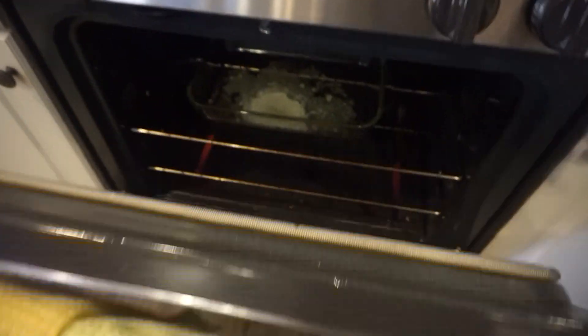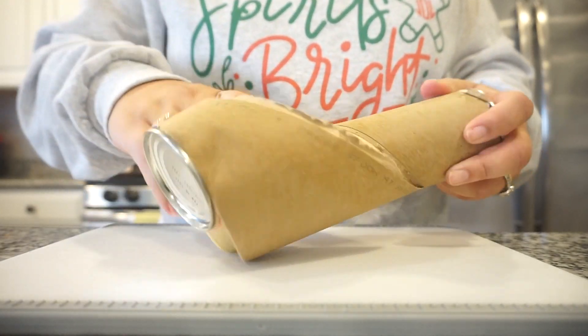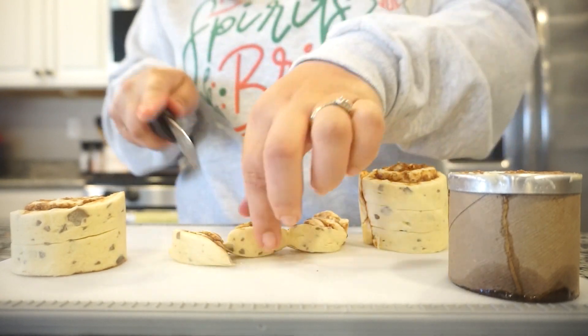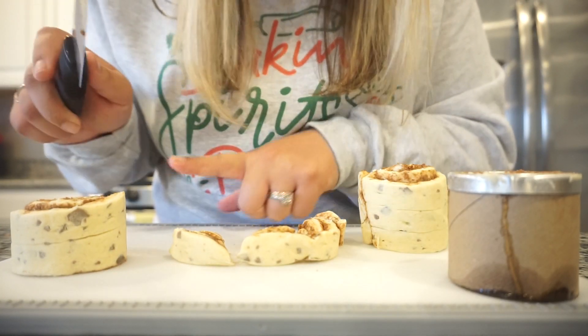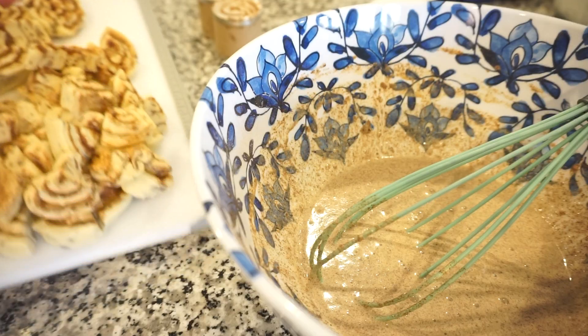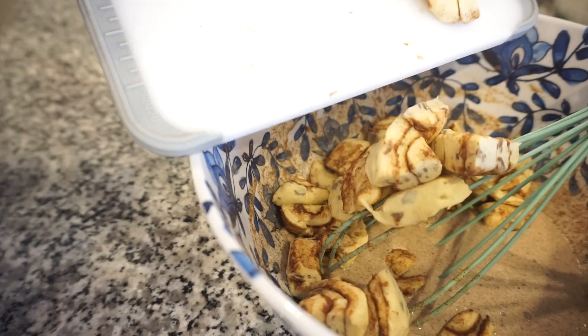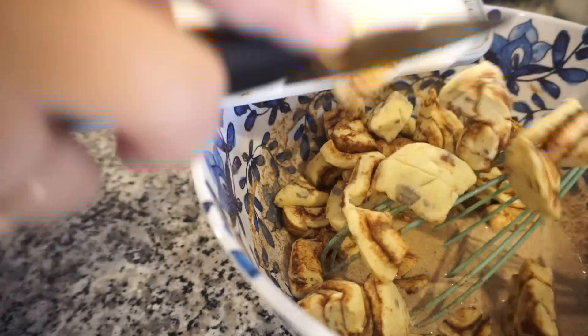Now in my bowl I'm going to whisk together two eggs, half a cup of heavy cream, two tablespoons of flour, vanilla extract, nutmeg, and cinnamon — just whisk that entire mixture together. That mixture already reminds me of Christmas morning, it smells so good. Next we take our cinnamon rolls and cut them into little tiny bites — half them, then half the halves, maybe even go one more cut. We'll dump them into the mixture, stir it all together, check on the melted butter, then put everything into the baking dish and top with pecans.